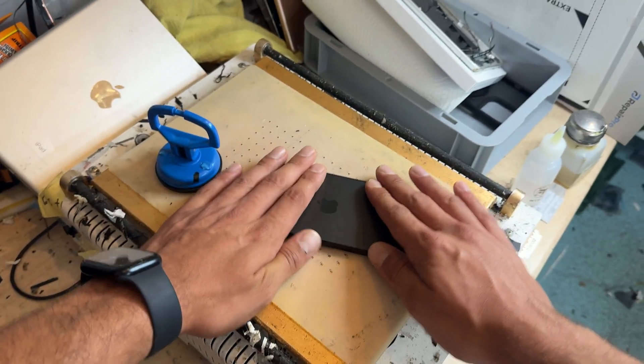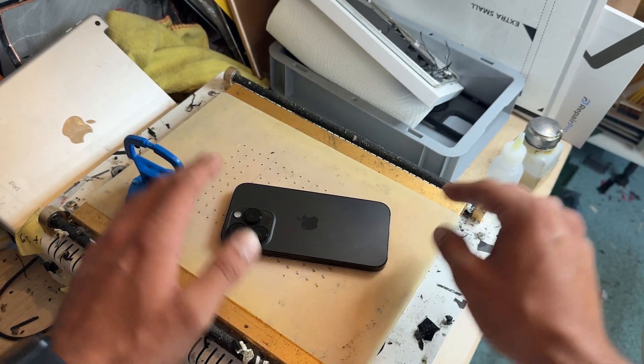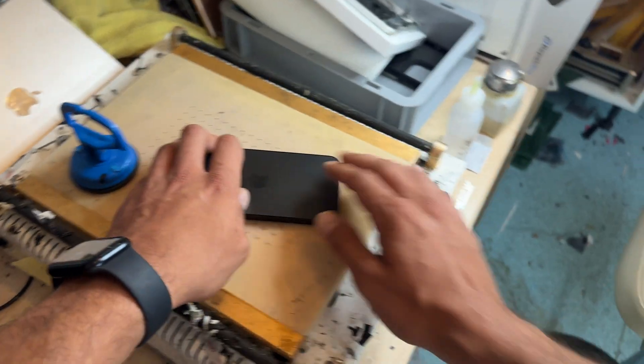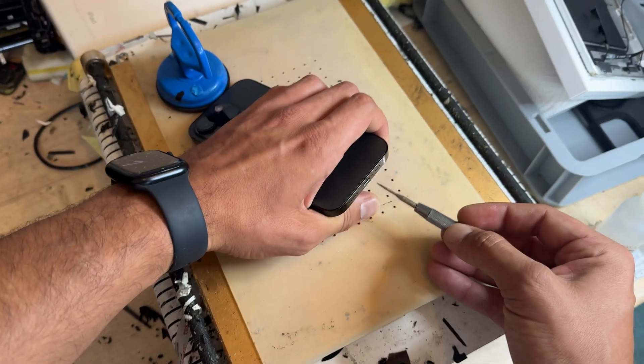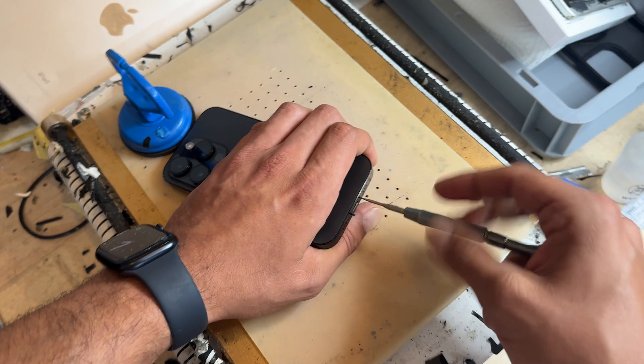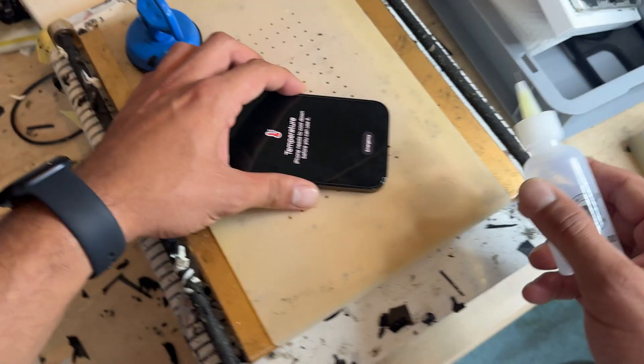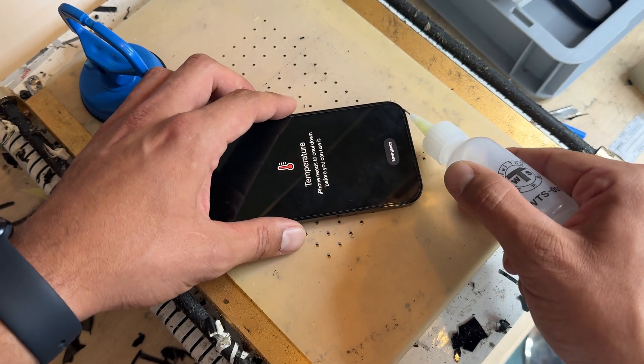Place it on the hot plate. If you don't have a hot plate you can use a heat gun or a hair dryer. It's going to spend five minutes on here — it's already had a few minutes on there. Then take a pentalobe screwdriver and remove the two screws from the bottom of the device. Store those safely for reinstallation later.